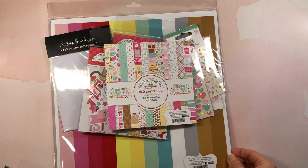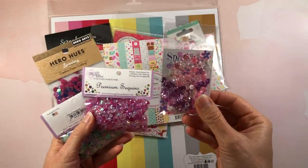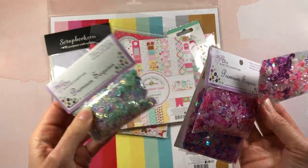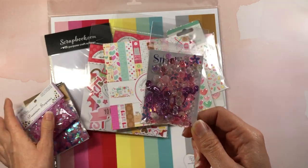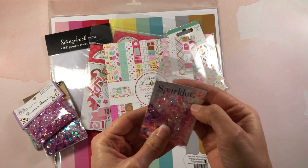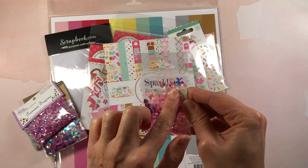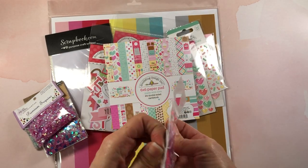I also picked up the Doodlebug brand new Made with Love collection — we'll get to that in just a moment. But really quick, I want to show you these sequin mixes from Scrapbook.com that I'm going to use for shaker cards. I wanted to add more shaker bits to my collection. This one is called Sparkleette — this must be from Buttons Galore — yes, this is 'Pink Flamingo.' There are flowers, some pink and clear sequins, and these large flamingo pieces, which are really really pretty.